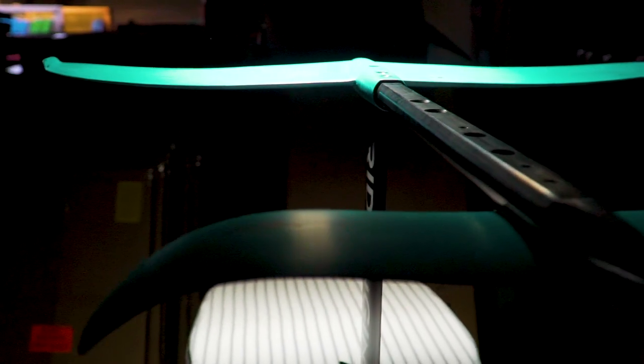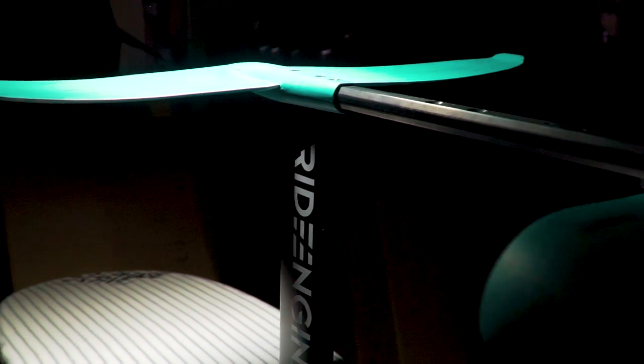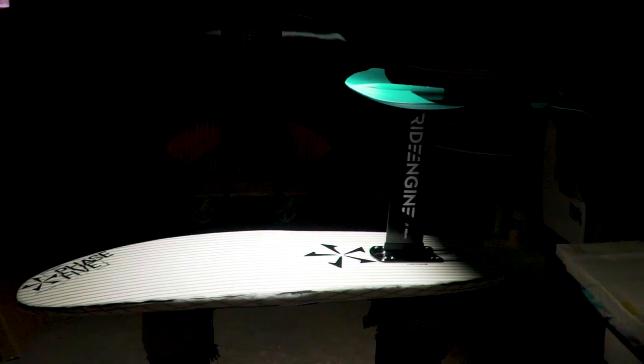The Phase 5 Ride Engine Futura surf foil package comes with a Kaluga wing — 68cm — and delivers side-to-side stability, which is essential to making the sport accessible to first-time foilers. The Ride Engine Futura surf foil can later be customized with four different front wings to change the ride for different conditions or foil techniques.